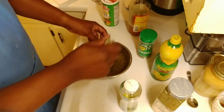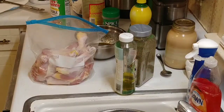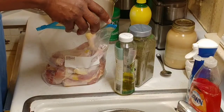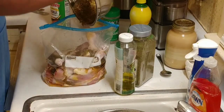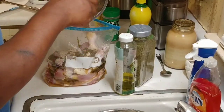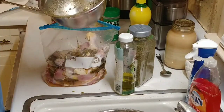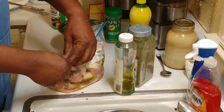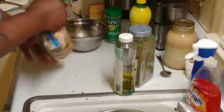Once we get that mixed in, we're going to get a little plastic bag. Then we're going to put our chicken legs in the bag and just pour our marinade all over it. Make sure we get all of it out. You can let this marinate on the chicken overnight if you want to, or just for 30 to 40 minutes. Or you can just put it directly into the oven, which is what we're going to do.